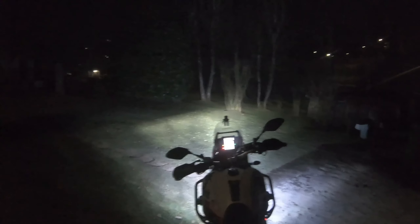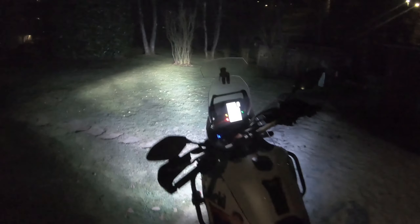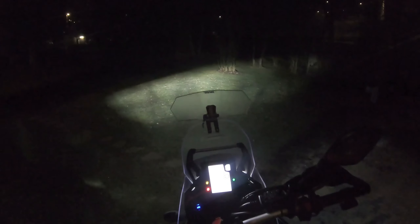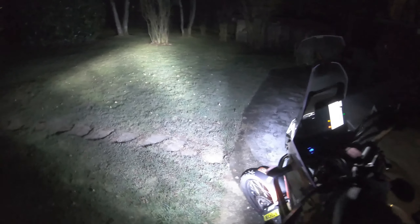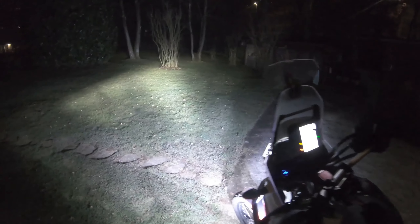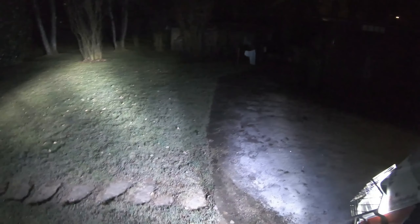Not only do they look very nice and give a nicer look to the motorbike, they also provide much more visibility on the side of the road and in front. My verdict is that fog lights are mandatory on a bike like this, especially when you do off-road at night in the mountains where there's no artificial light and you need that extra light to see what's on your left or right.